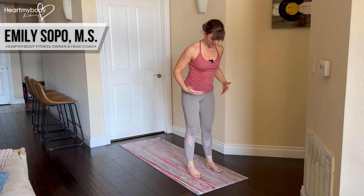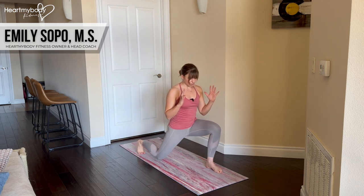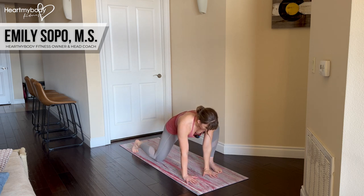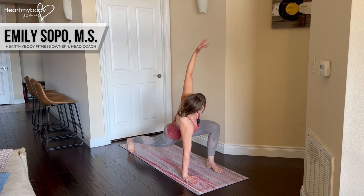I'll give you some options if this doesn't feel accessible yet. So we'll step it back, lower down. If you need to lower your knee to the floor to then walk your hands down, that's fine. Then you can straighten that back leg, lift it, and go into your rotation.